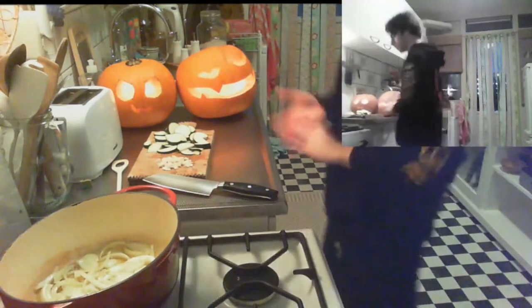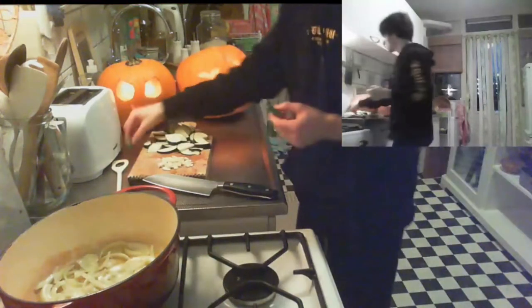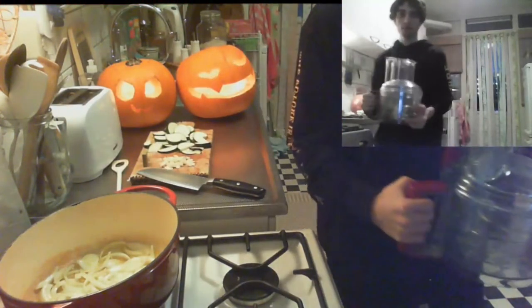Let everything sizzle. In Europe we have these stock cubes — you probably have them too. Use any stock you like; I'll use vegetable stock because it's the most fitting for pumpkin. A good pumpkin soup is one you blend. You can use a standing blender or an immersion blender in the pot, but I'll use a regular blender — just put everything in and blend it to make it nice and creamy.